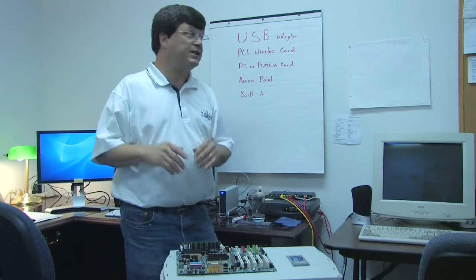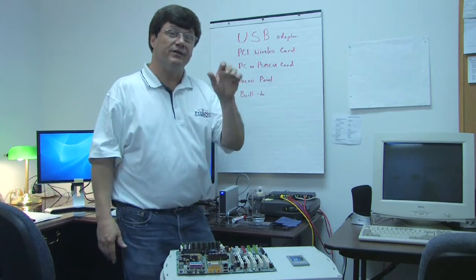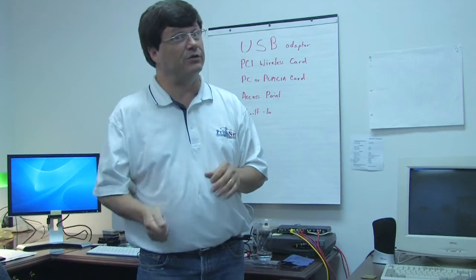Now, folks, in this day and age, there's really only about five different ways that you can do it. If you're lucky, it's probably going to be built in. For quick and easy, you can't beat the USB wireless adapter. You plug it in, and you're wireless.